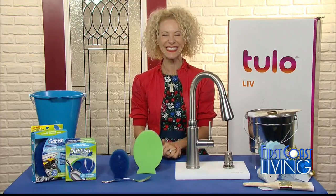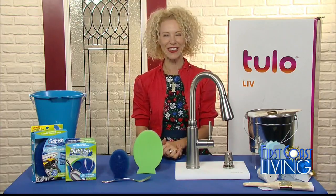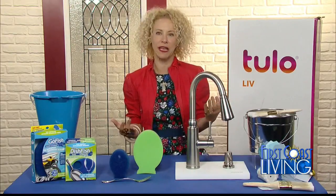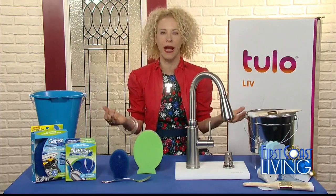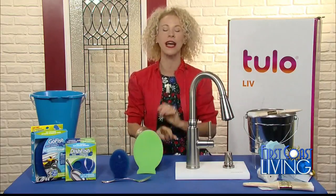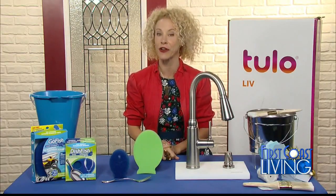Curb appeal is huge. Everybody says to transform the look of my house I need to repaint it, which is expensive and time-consuming. But you can change out your front door without actually changing out your front door.